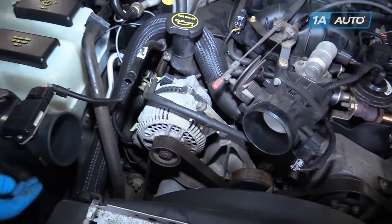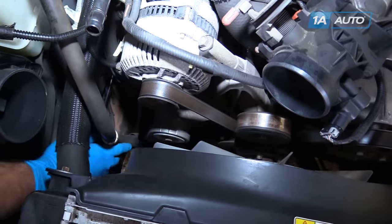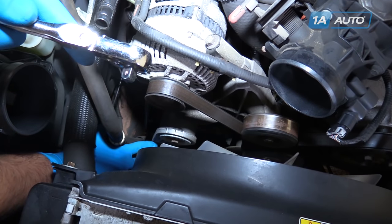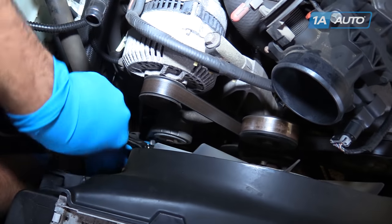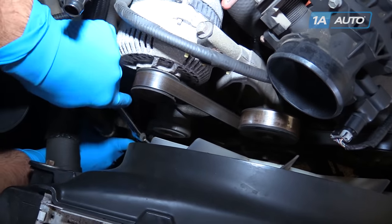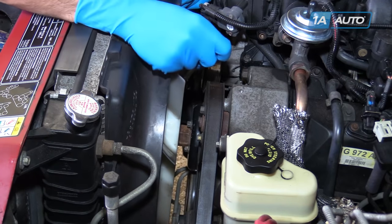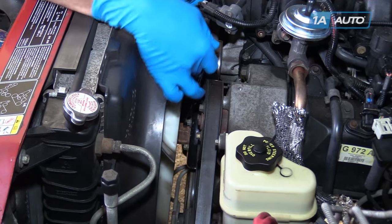Your serpentine belt tensioner is located on the passenger side of the engine, just below the alternator. At the bottom there's a three eighths square drive, which we'll use the end of a three eighths drive ratchet for. We're going to pull it clockwise to put more tension on the belt, as opposed to going counter clockwise like we would to remove the belt.